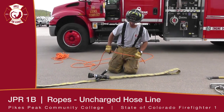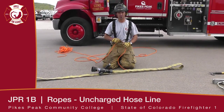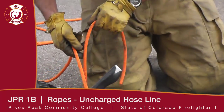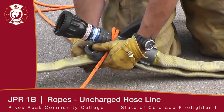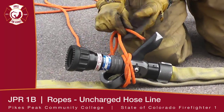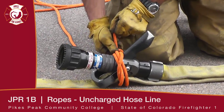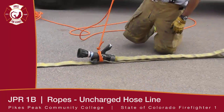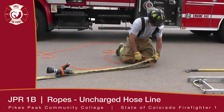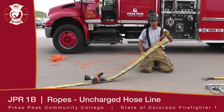We're going to tie knots on an uncharged line to hoist. You're going to fold your nozzle back onto the hose three to five feet. You're tying a clove hitch, securing the nozzle to the hose. Secure the knot by tying an overhand, then continue up the hose to the fold and tie a half hitch. Securing the knot, and the rest of the running end of the hose becomes a tag line.